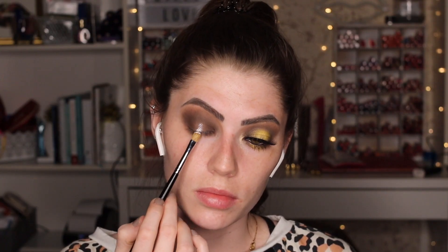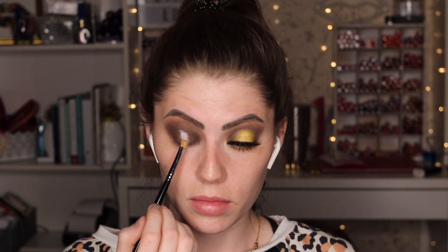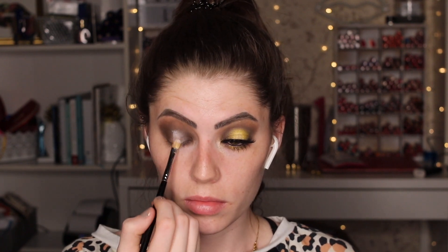Now that the crease is complete, I'm going to carve out the center for the halo. I'm going back in with that white concealer, applying it in the center of my lid and then blinking to get it right where I want it, then blending out with a flat shading brush. It's super important not to use too much product here. If you get dark shadow on the center of your lid, use a little eye makeup remover or micellar water to remove it before applying the white.